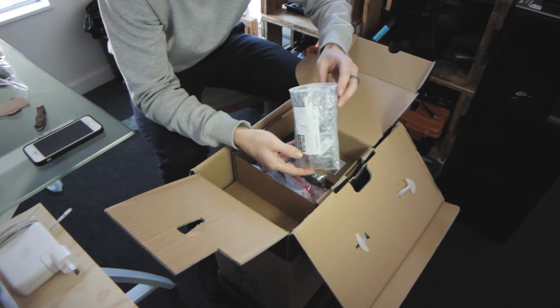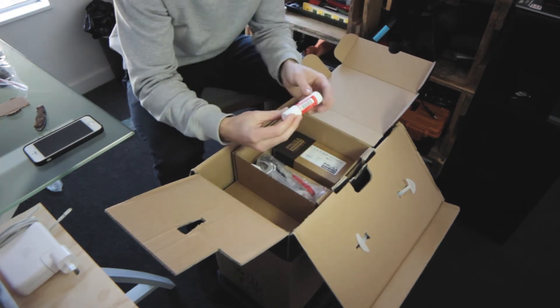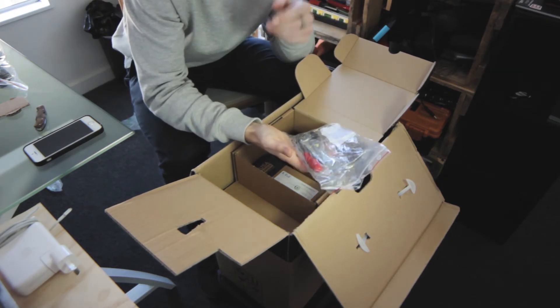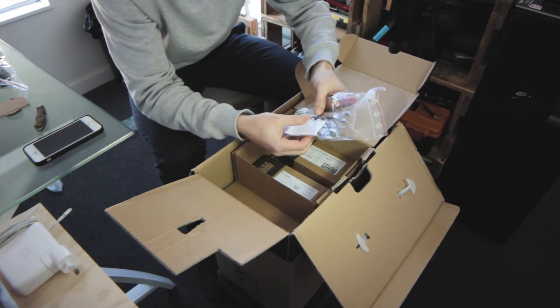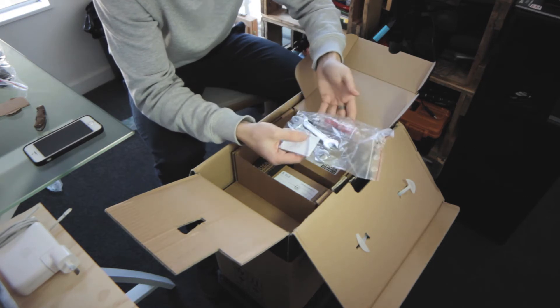The LCD assembly is very well protected. There's also a glue stick, and they've included a tool kit — a couple of wrenches, needle nose pliers, a flat head screwdriver, and a range of allen keys.